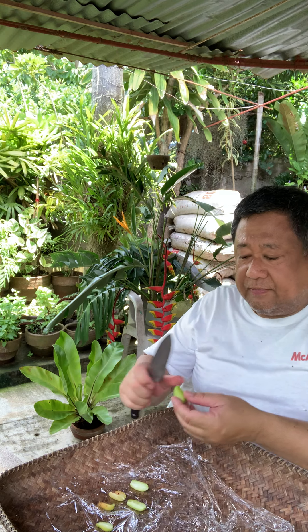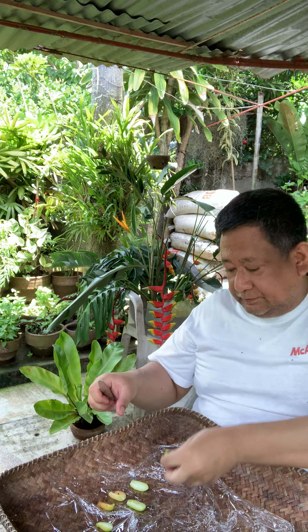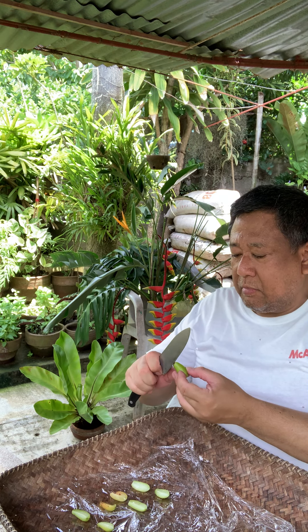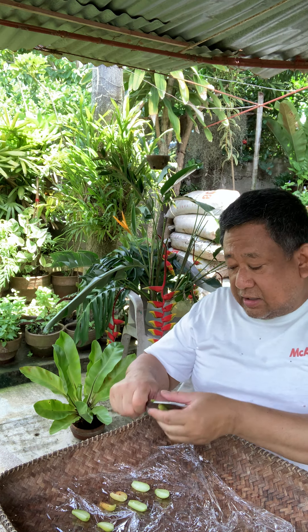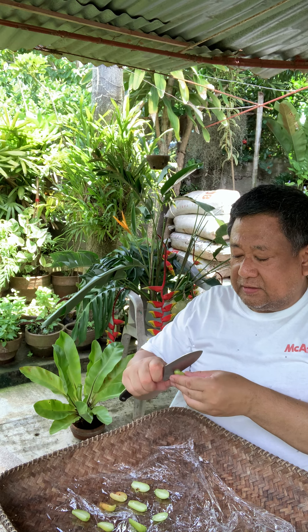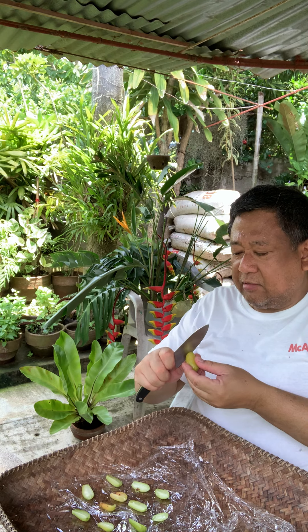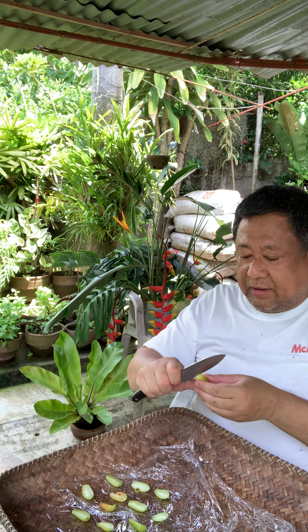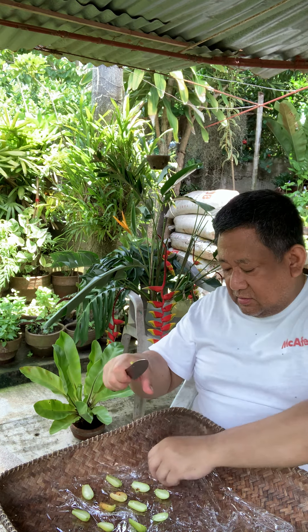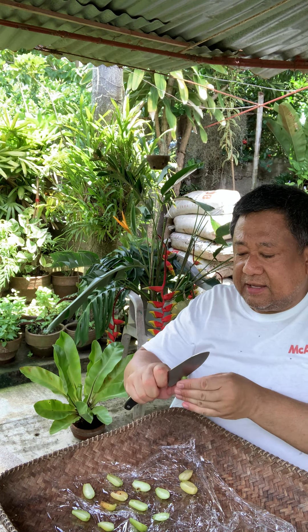We have a lot of Iba I harvested this morning. A while ago I cooked milkfish with Iba — it's a sour soup, for lunch. I'm preparing the extra Iba to dry it for future use so we don't want to waste any extra supplies.